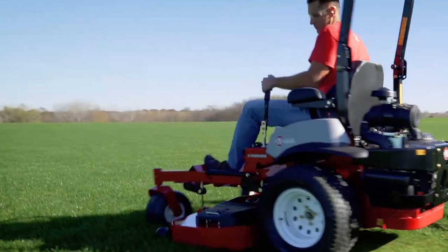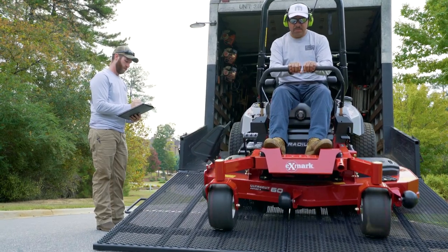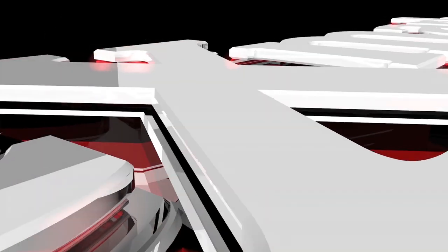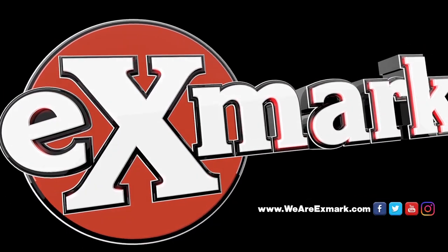Time after time. Season after season. Exmark. Engineered by us. Trusted by them. Ready to work for you. Visit wearexmark.com to find one of our 1500 plus servicing dealers near you.